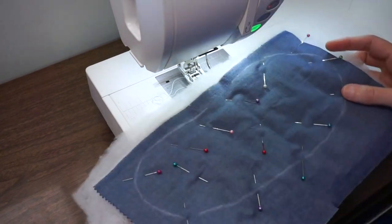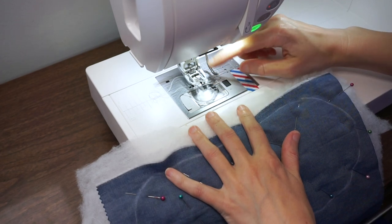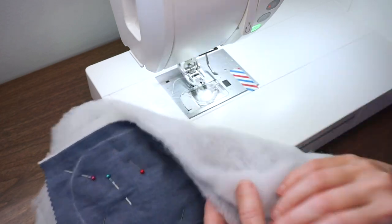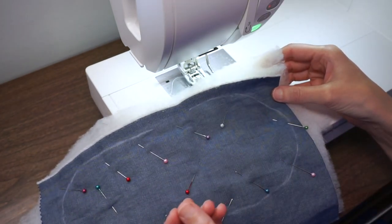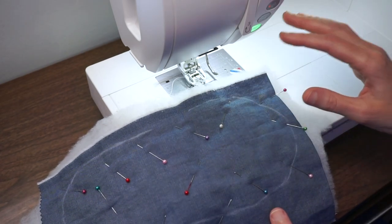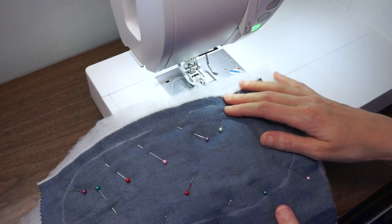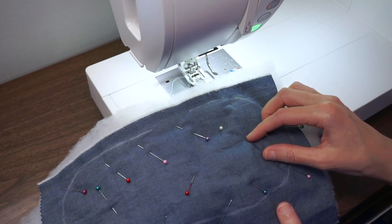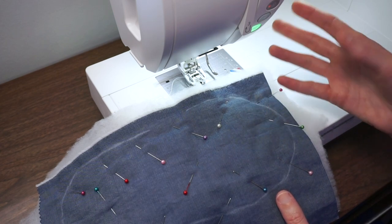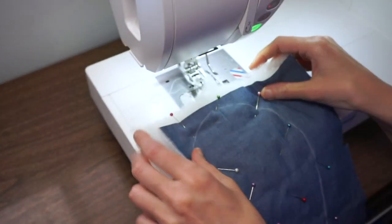I wanted to show you another example where I just used the bar on the walking foot as my guide. Here I'm quilting the sole of the slipper using two layers of batting for a little more cushioning. The space between your quilting lines should be determined by the kind of batting you're using — the batting will usually tell you the maximum spacing. It might say one inch or two inches, so refer to your batting to see how closely you need to quilt.